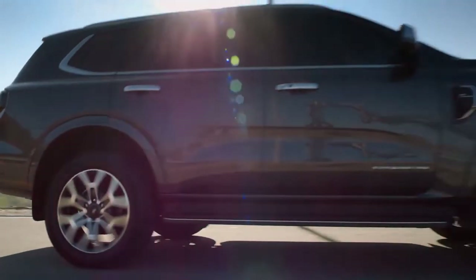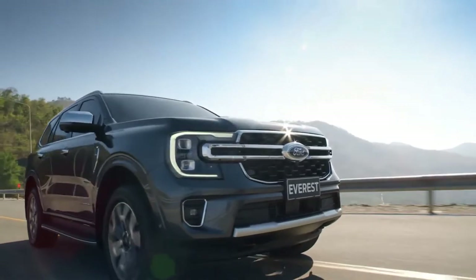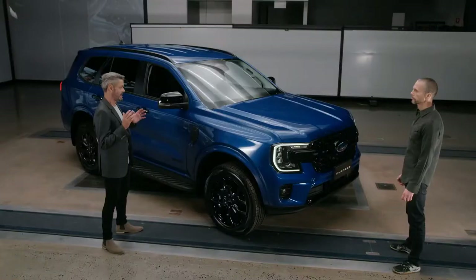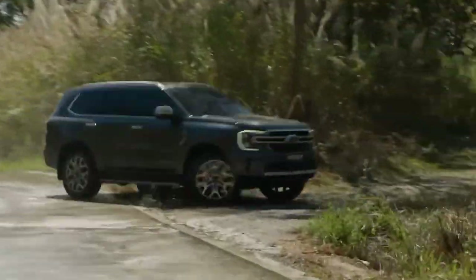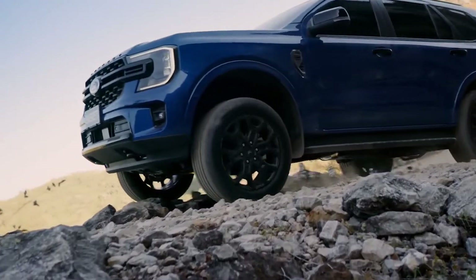Customers told us that they wanted a much more capable looking exterior design that really expressed the ability and capability of the chassis underneath. This was a great challenge for our design team. We designed a much more rugged looking exterior, and when you look at the new Everest, you know you're dealing with an adventure-ready machine.